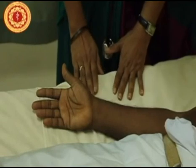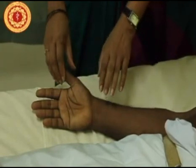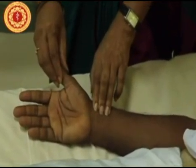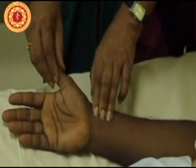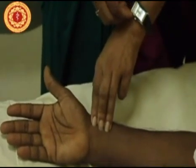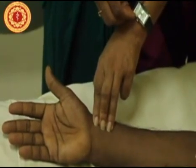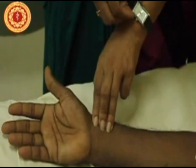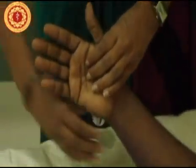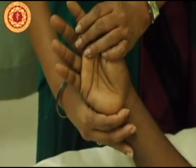Next we will get on to the cardiovascular system proper examination. We will examine the pulse first — the radial pulse. Feel for the radial pulse with at least two fingers and once you have felt it, time it for about 15 seconds to get the rate and the rhythm. The volume is ideally taken with the carotid pulse, not the radial pulse, and I will also check for collapsing pulse now.